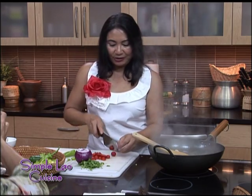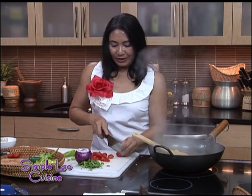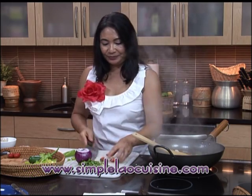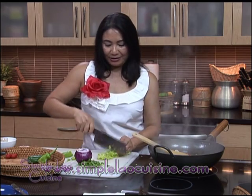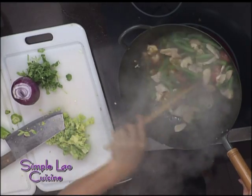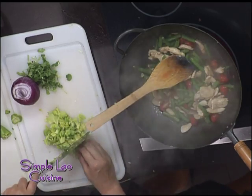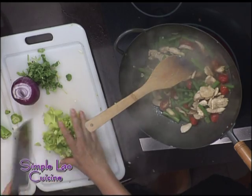Because I added enough liquid, I don't have to cover it. If you don't add enough liquid, you will have to cover your stir-fried green beans and chicken. Tomatoes go in. In this one, instead of cilantro, I'm adding parsley leaves. You can buy Asian parsley from an Asian store. If you don't go to an Asian store, just get regular parsley leaves.